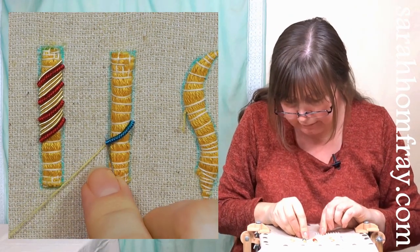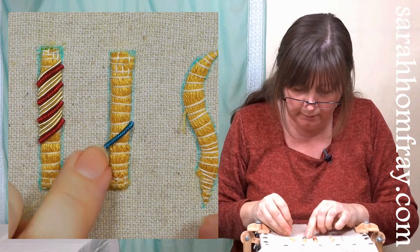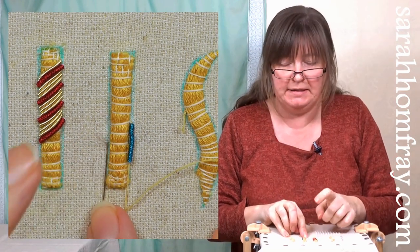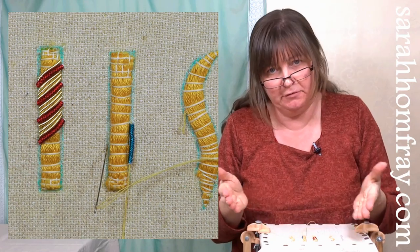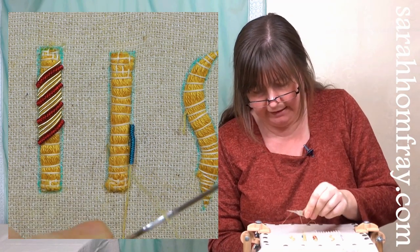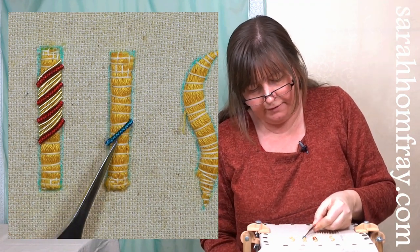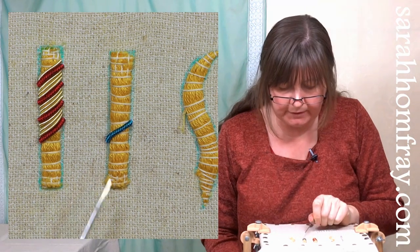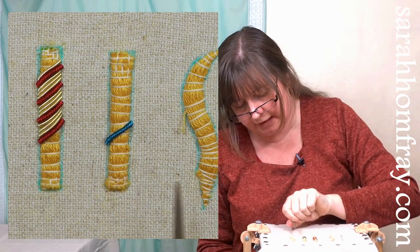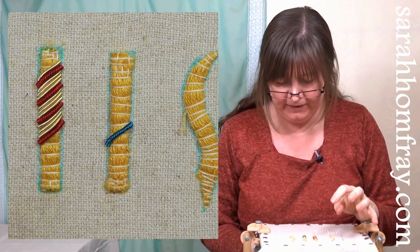When you're happy with the length - it touches on both sides - take your needle down just slightly away from the padding to allow for the width of the metal, otherwise you'll crush it. This is a really good time to use a mellore, an embroidery laying tool specific to gold work. It helps control the thread, pull it down tightly so it hugs the padding. You don't want to see the thread on either side. First piece in!